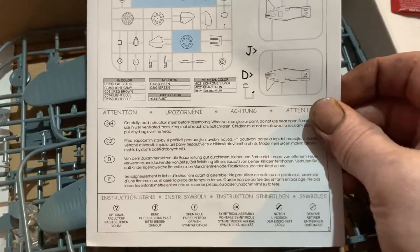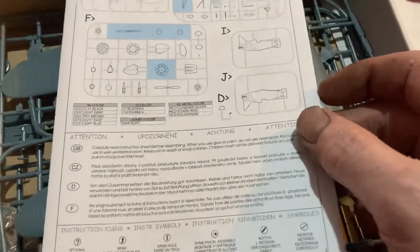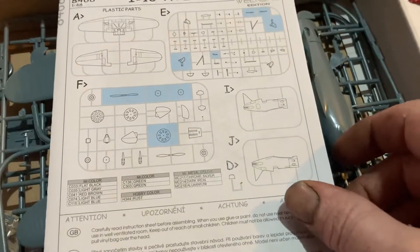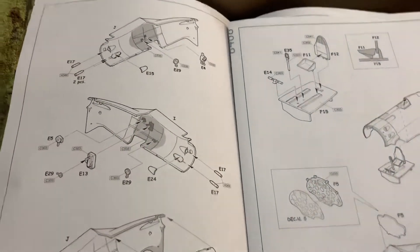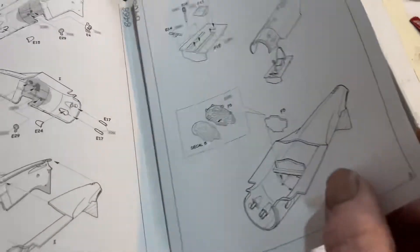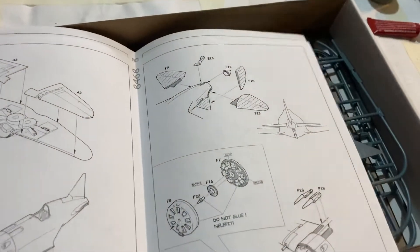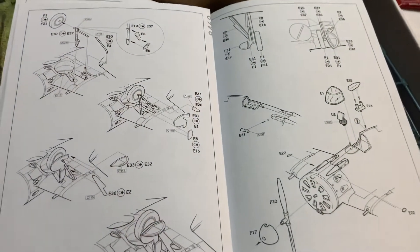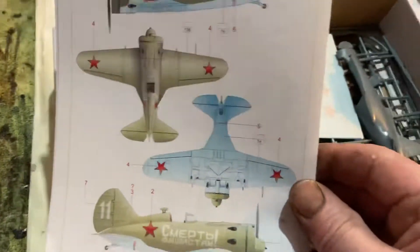So let's have a quick look inside. You get instructions in English, Czech, German, and French, and it's got the parts breakdown. It's just loose pieces of paper, and the instructions look pretty basic — doesn't look too hard to put together. It should be a really easy build, just a little weekend build. There's no pilot figure or anything in it, but that's cool.